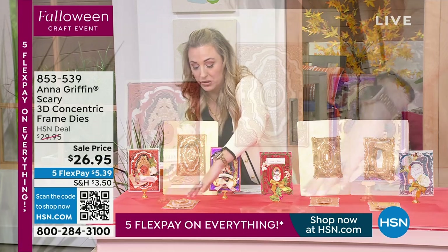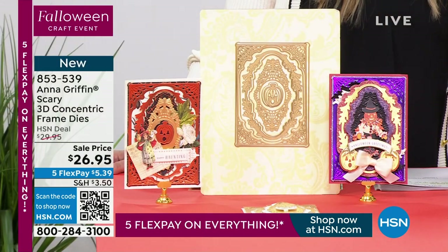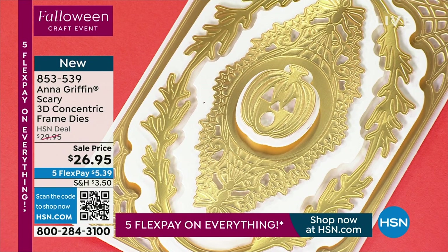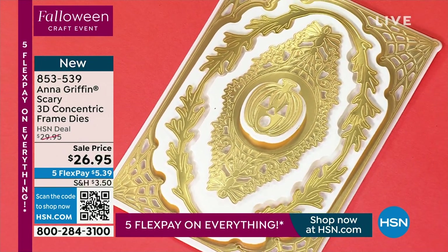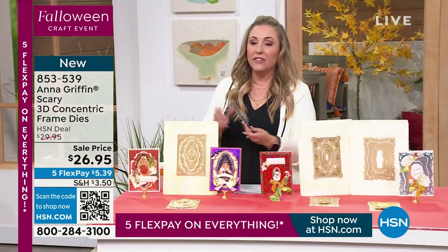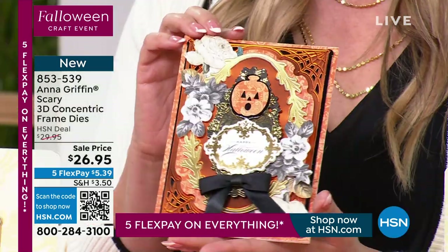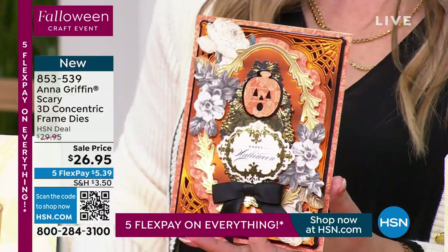We've got to shoot these because they look so beautiful with the pumpkins. You're getting a set of these dies — you're getting eight of them and they're just so beautiful. Like to take Halloween and have it be this kind of vintage, old world, yet kind of fun, spooky, not really scary. Look at these gorgeous cards that you can make with these dies.